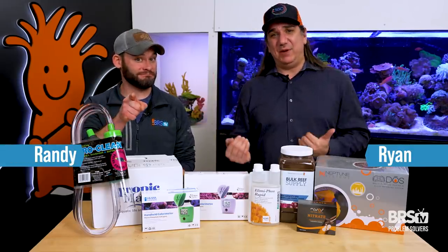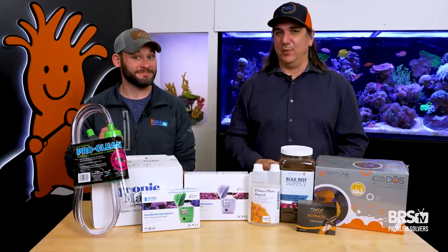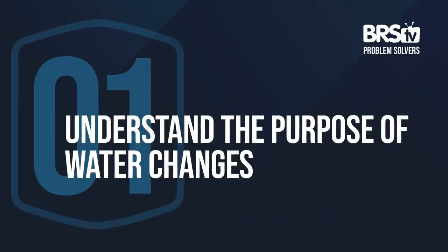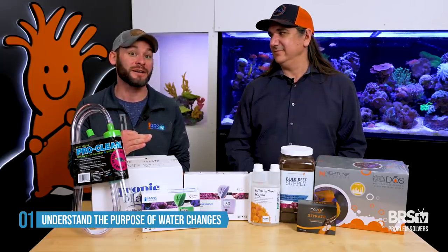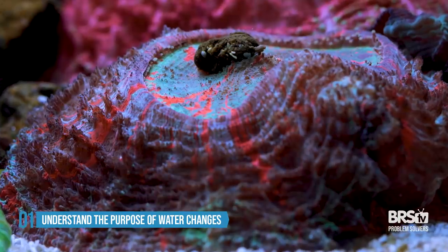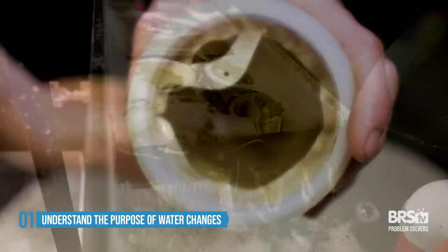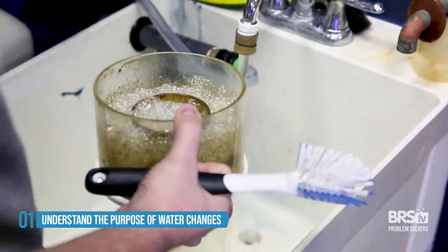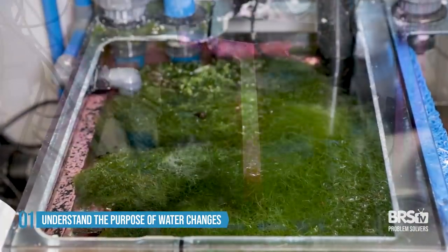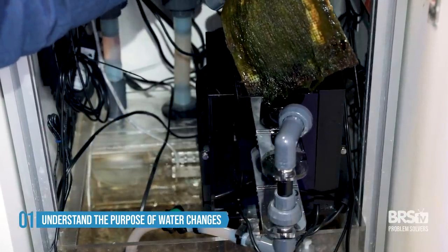If water changes not keeping your nutrient levels down is your problem, this video is the solution, starting with number one. The first step is understanding that water changes or dilution of the water won't work on your nutrients unless your filtration beforehand is working effectively. That means particles like whole waste get taken out by your filter socks and mechanical filtration, while particles and organic compounds are handled by your skimmer. The inorganic molecules — things like refugium and scrubbers — will pull all of these broken-down nitrates and phosphates first, and then water changes just helps the process.